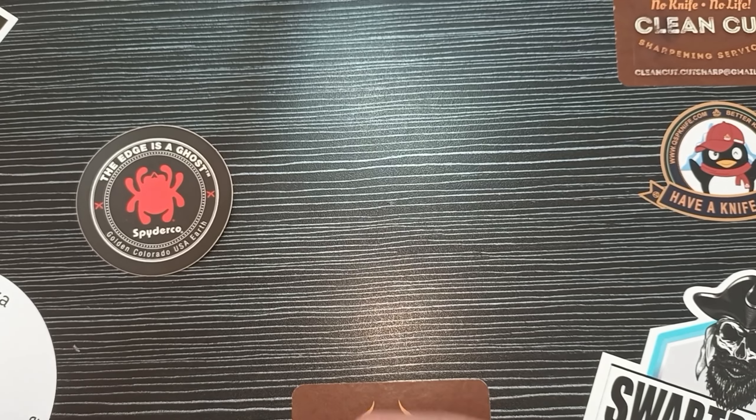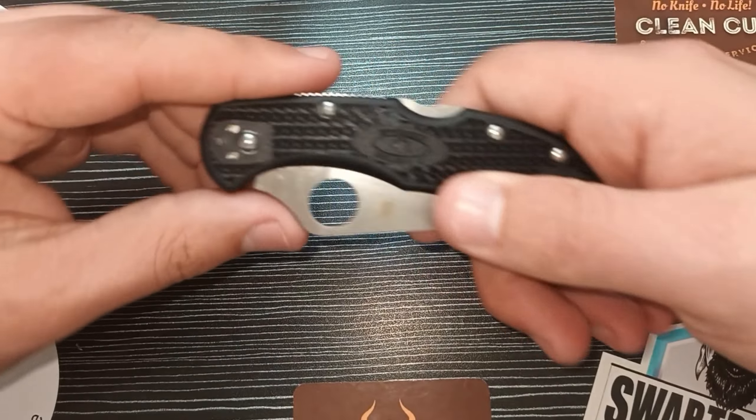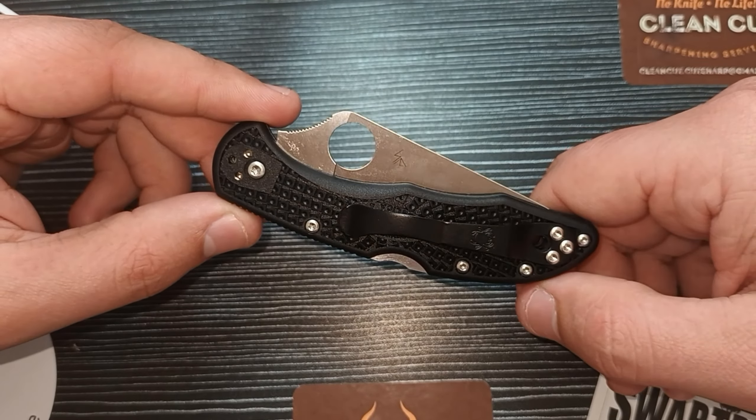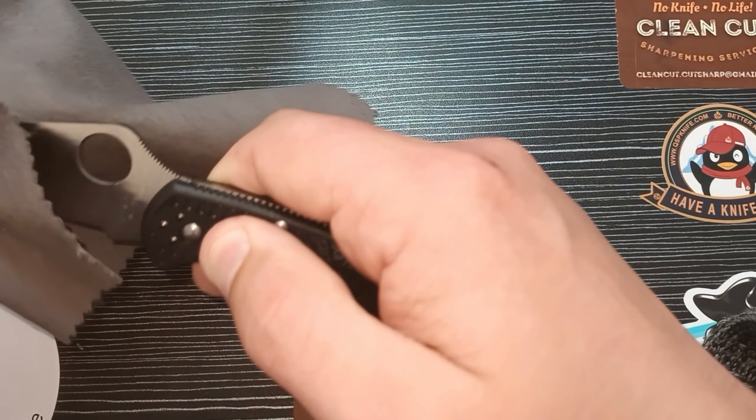So here we have it nicely packaged. We have some paperwork here. There are different Delicas shown — we have Sabre grinds, flat grinds, what I assume is a titanium or aluminium scaled one, a Wharncliffe, an Emerson mod, and trainers. Fantastic variety from Spyderco.